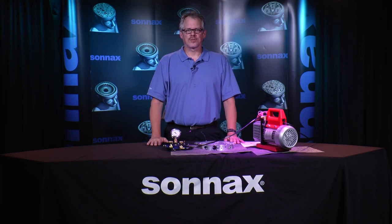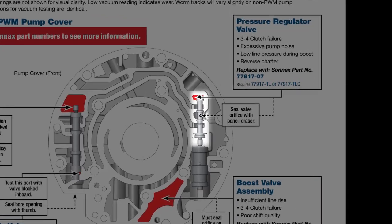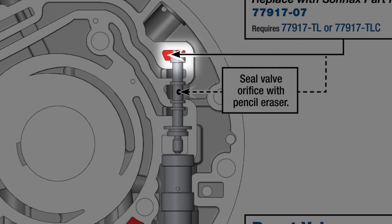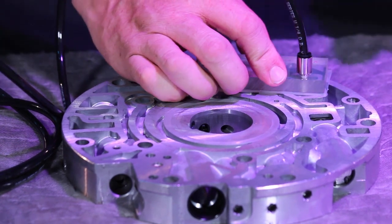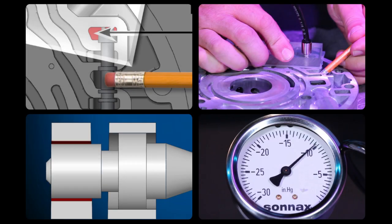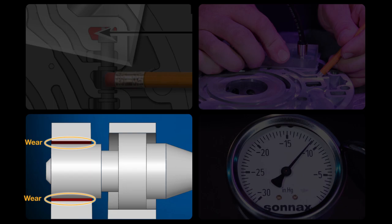Let's vacuum test a 4L60-E pump cover and valve body, as this transmission has also had similar complaints connected to line pressure problems and TCC slip codes. The Sonnax vacuum test guide shows the pressure regulator valve located in the pump. I'm going to test the balanced side of the valve like we did on the 5R55S. Notice that there is a dotted line and testing note on the vacuum test guide: seal the valve orifice with a pencil eraser. The balanced side of the valve will not vacuum test correctly unless this is done. The vacuum reading is around 12 inches, which means repetitive valve movement has created too much wear. This excessive clearance between the valve and the bore leads to pressure problems.